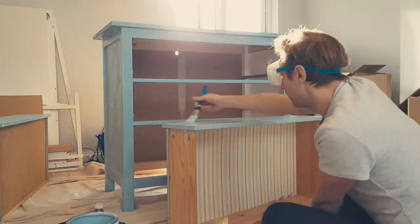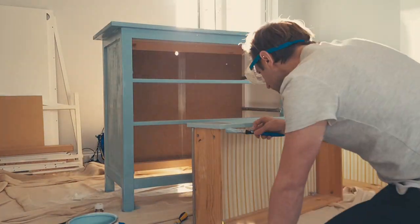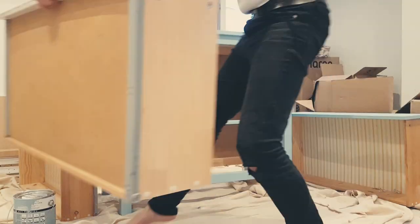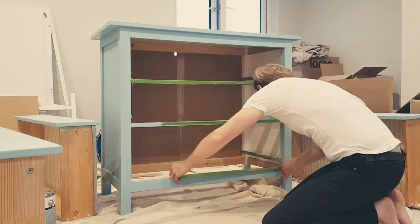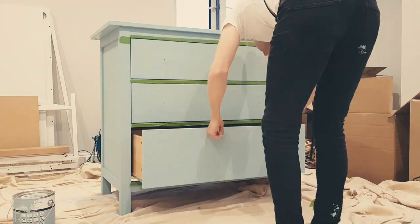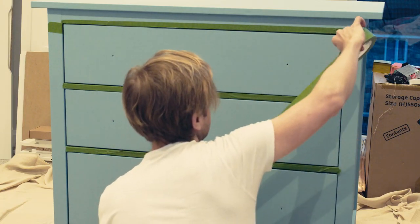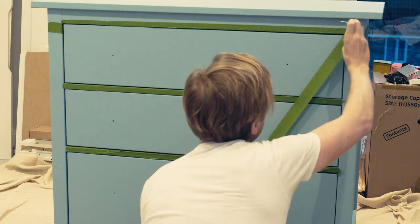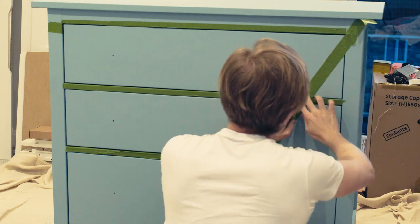Then, with the second coat completed, I waited a final four hours before starting to work on the gold design. The gold design was something I wanted only on the drawers, so I used frog tape to cover the parts around the drawers and then placed them back in. I then measured to find the centre of the bottom drawer — this was crucial as I was making a triangle design, and I didn't want it to seem off-centre. It's an OCD nightmare that I'd be looking at daily.